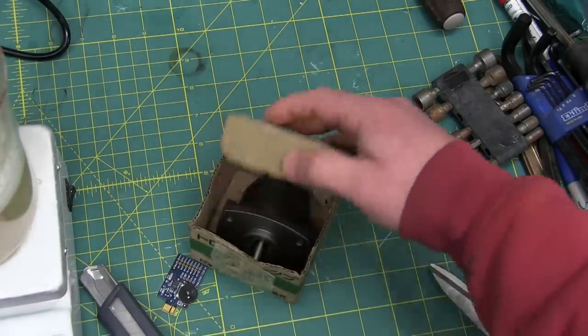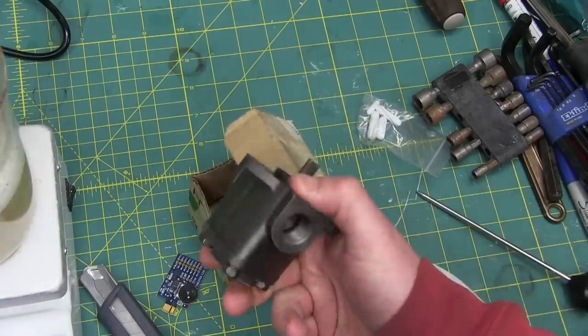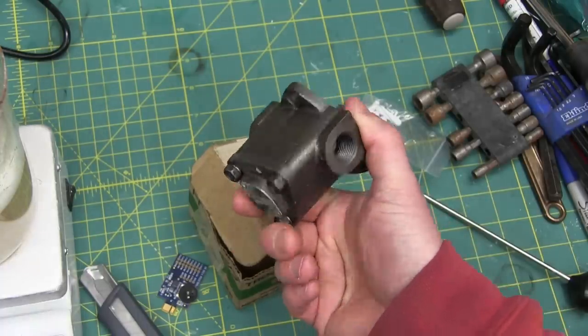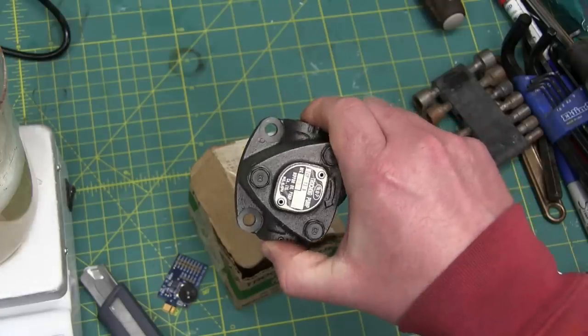Gentlemen, welcome back to the shop on this fine even tide. What we have here, straight from Japan, is a trochoidal pump — we'll get into the whys and wherefores. This is a lubrication pump out of a piece of CNC gear.